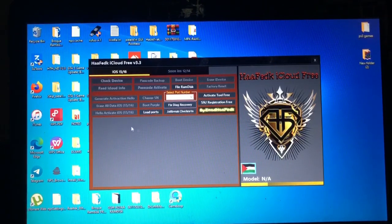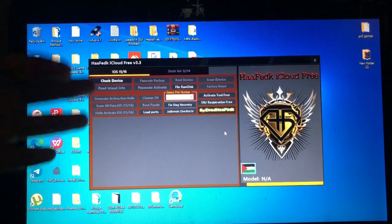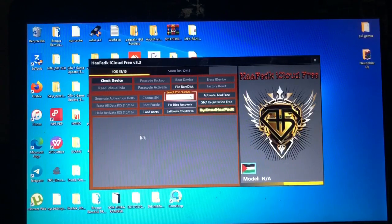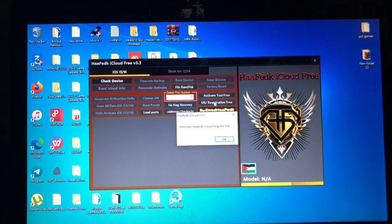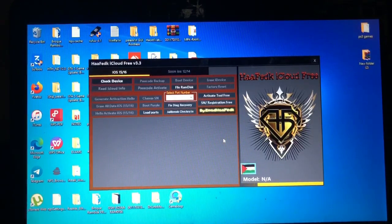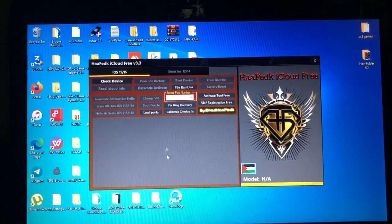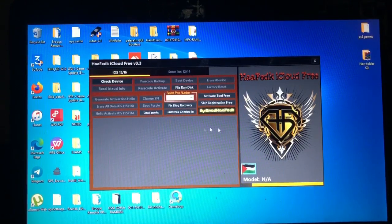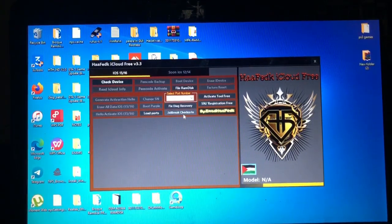After checking your device, some information about your device will be shown. Then you'll select the ECID for your device, then you'll go to the registration page for this device and register your device for free. It will open the webpage for registration — you'll just register over there where you are required to choose your device and paste your ECID.